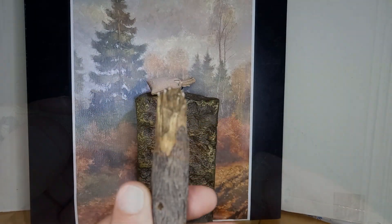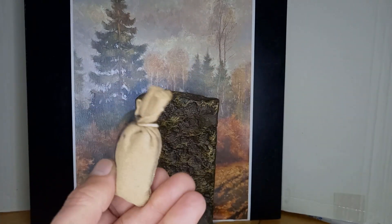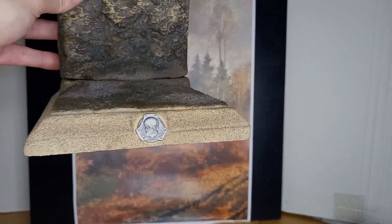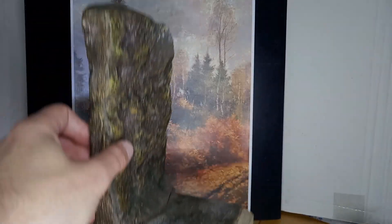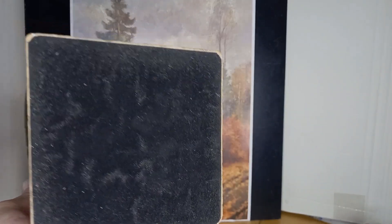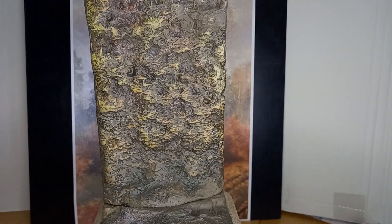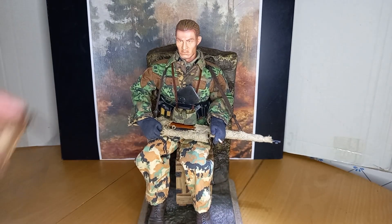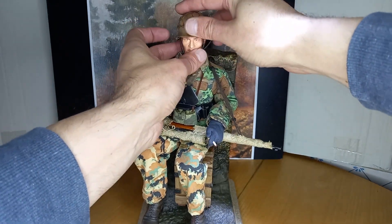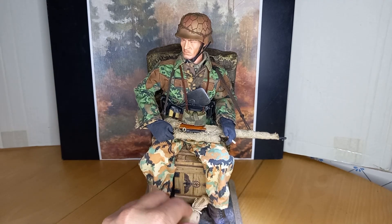This figure originally includes a display base which serves as a small diorama. It also includes other accessories such as a piece of tree trunk and a sandbag. This set allows you to put the figure on display with several options.